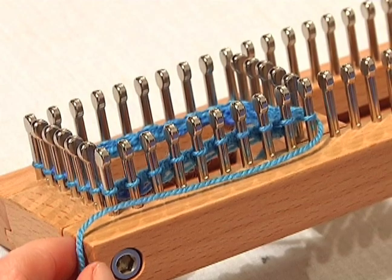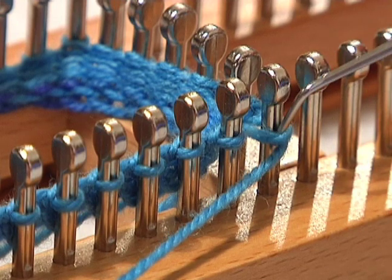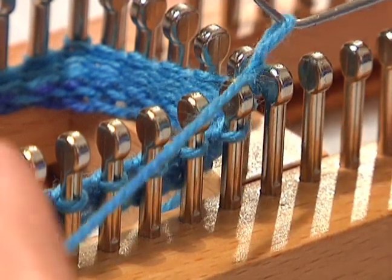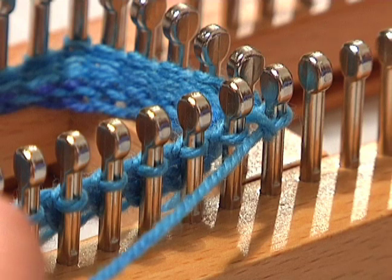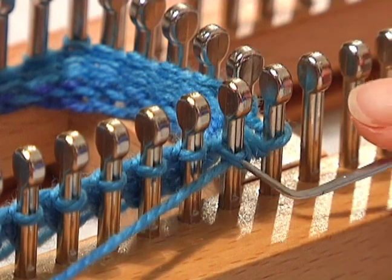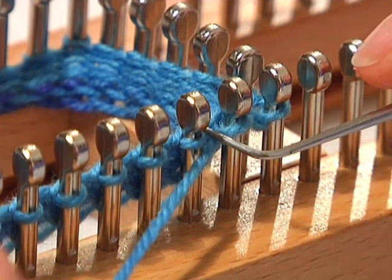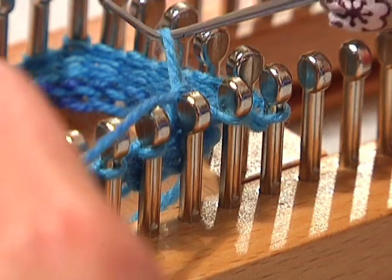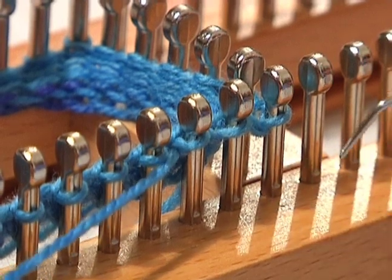Now I'm going to demonstrate the purl stitch. You simply lay your yarn below your stitches. You're going to take your knit hook through the top of the stitch, go down and grab your working yarn, pull it up and over the peg, and put that loop back down on the peg, and then pull your working yarn. You're going to do that again — take your knit hook and go down through the top of the stitch, grab your working yarn, pull it up and over the peg, and put the loop back on the peg. Take your knit hook through the top of the stitch, grab your working yarn, take it up and over the peg, and put that newly formed loop back down on the peg. Then pull a little bit with your working yarn, and that is the purl stitch.